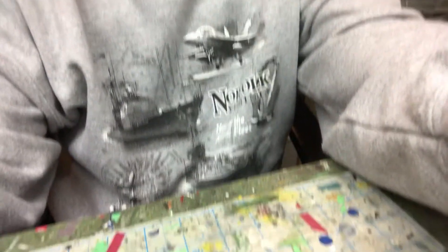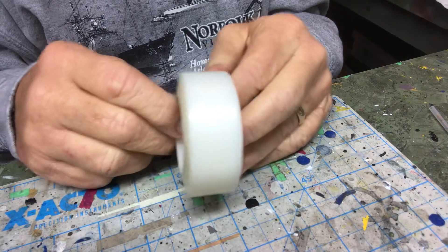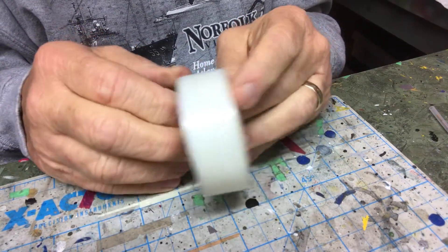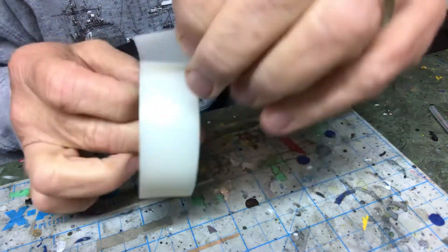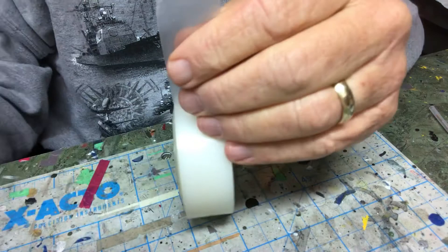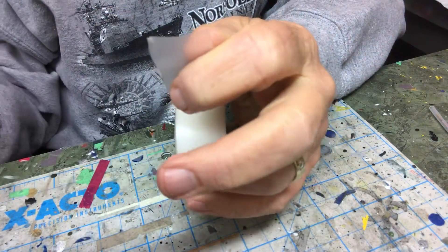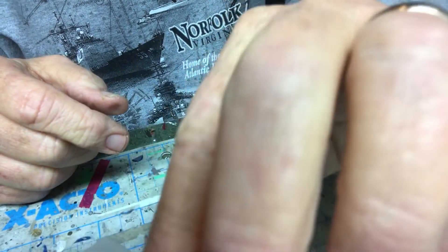I'm going to reposition the camera so hopefully you'll be able to see what I'm doing. In this form, parafilm kind of looks like clear scotch tape, except when you pull it off it's not quite that clear. We're going to take an exacto knife and cut off a piece — it's best to use a fairly new blade when you do this, it just works out better.